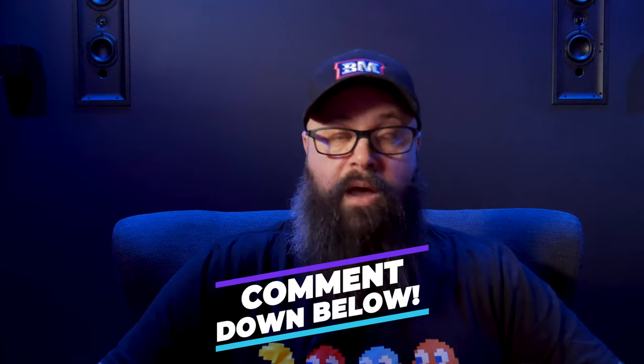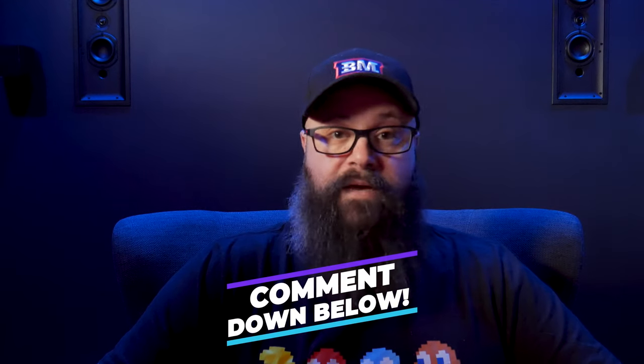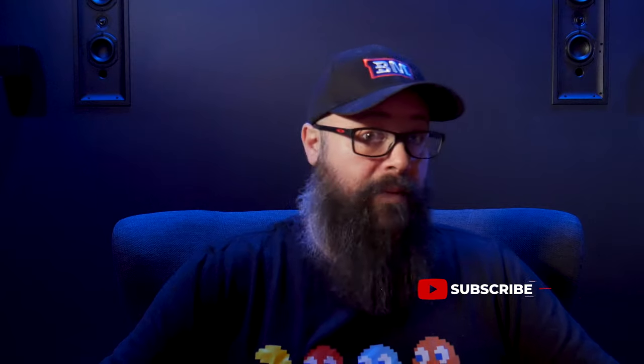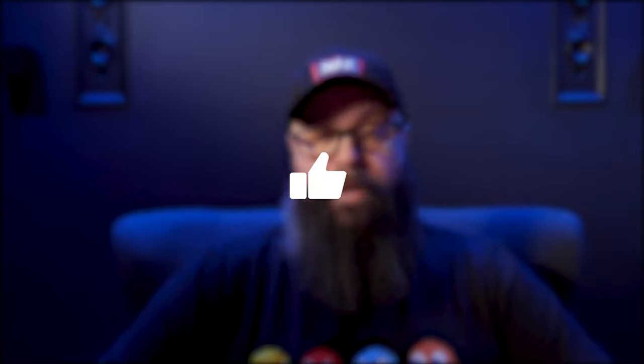That about wraps it up for this video, guys. Let me know in the comments your thoughts on repurposing versus selling. I know there are cases where you need to sell to fund the next project or if you don't have a place for the gear. But for those interested in building a theater in your living room, let me know what you think below. If you enjoyed this video, smash the like button and consider subscribing to join me on my home theater journey. Catch you in the next one — bye for now.